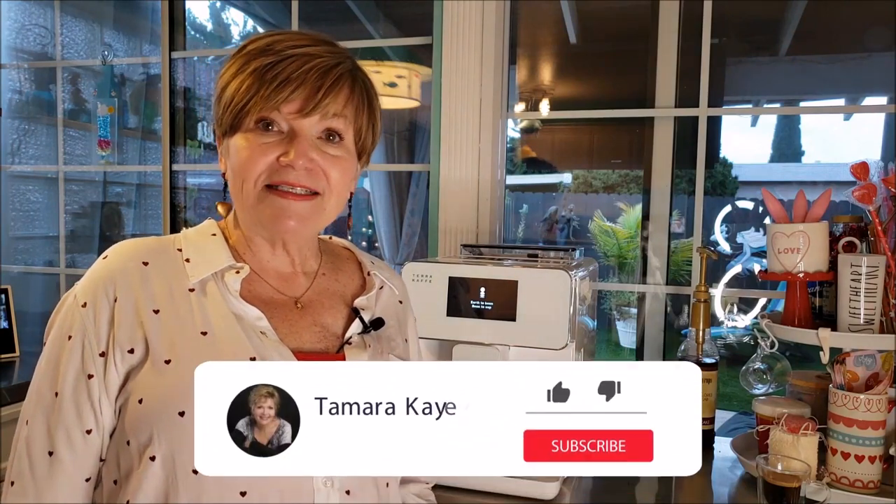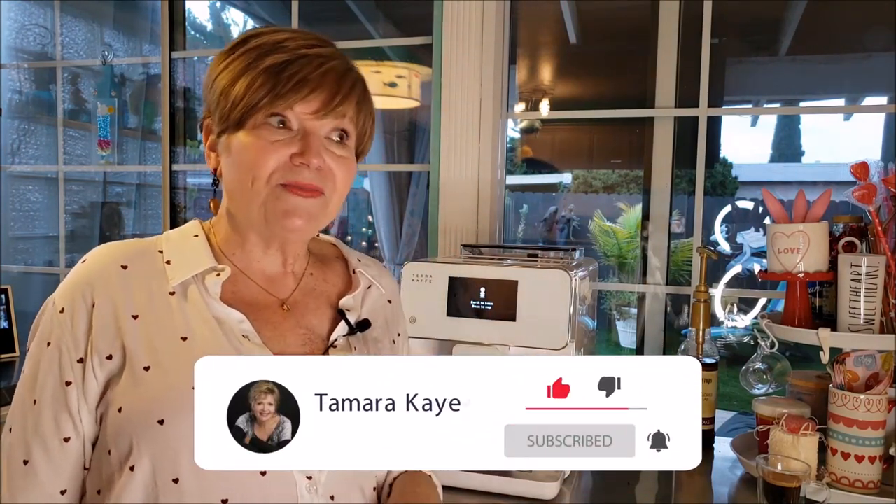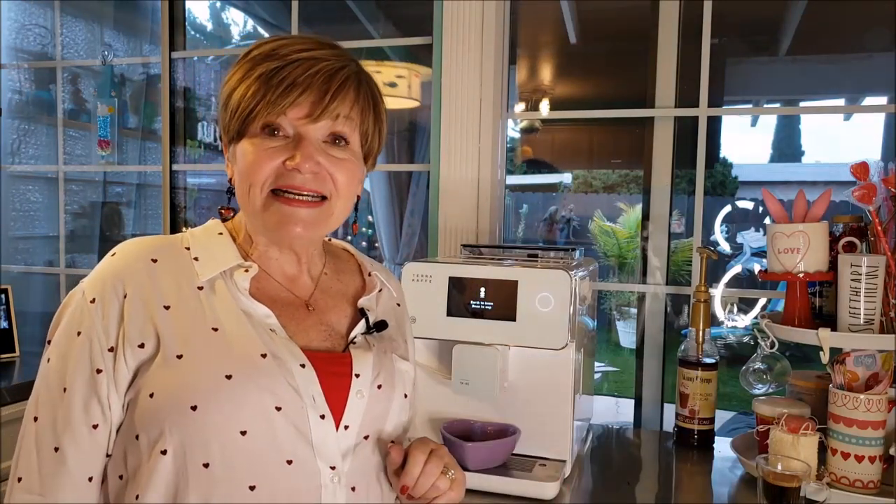Leave me a message below — I'd love to hear about any tricks you use when making specialty coffees. If you haven't already, subscribe, and if you liked the video give me a thumbs up — that tells YouTube that maybe somebody else would like it too. I'll see you next week, take care, bye bye.